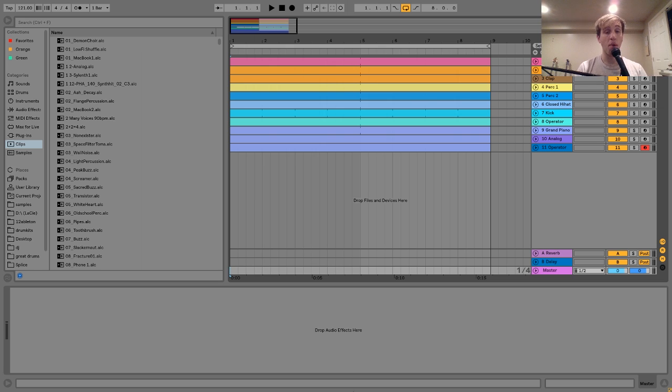Hey everyone, Julio here, and today I'm going to be showing you how to make music like Maya Jane Coles's. As usual, you can get the project file and samples in the description, either on my Bandcamp or on my Patreon if you're a patron. And yeah, let's dive in.